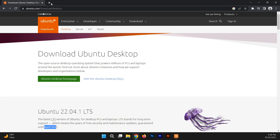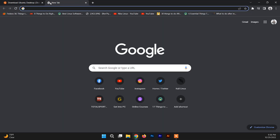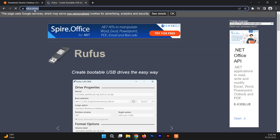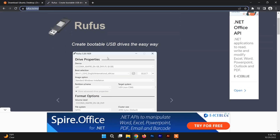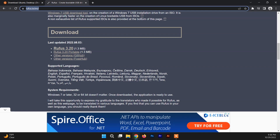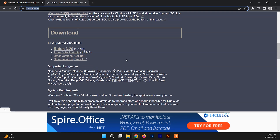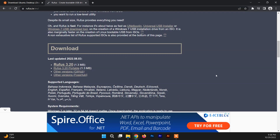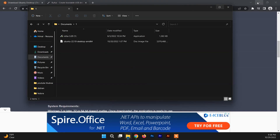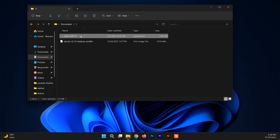After downloading the Ubuntu ISO, you need to download the software called Rufus to make the USB bootable. I'll leave the site link in the description box. Down there you can find the latest update of Rufus. After downloading both of these, go to the folder where you downloaded them and run Rufus as administrator.